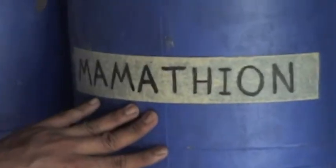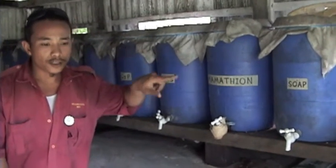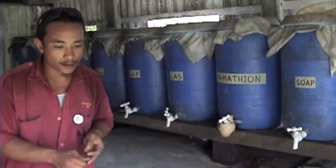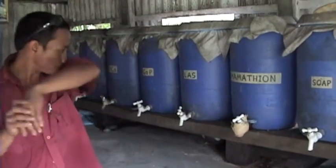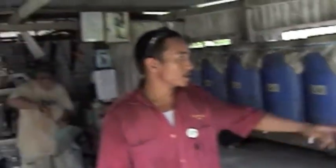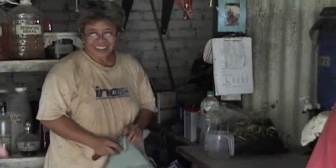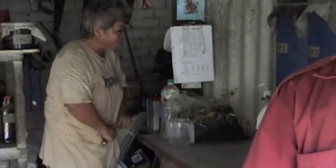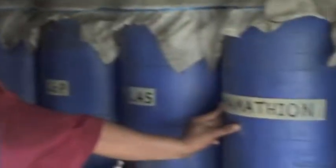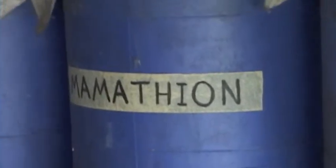This is Mamation. Mamation contains citronella, chili, garlic, kaffir lime — and also cerite citronella. The name Mamation is because Mama created this concoction. This is a pest repellent. This is my favourite product — the stinky one. I can't wait till you smell it.